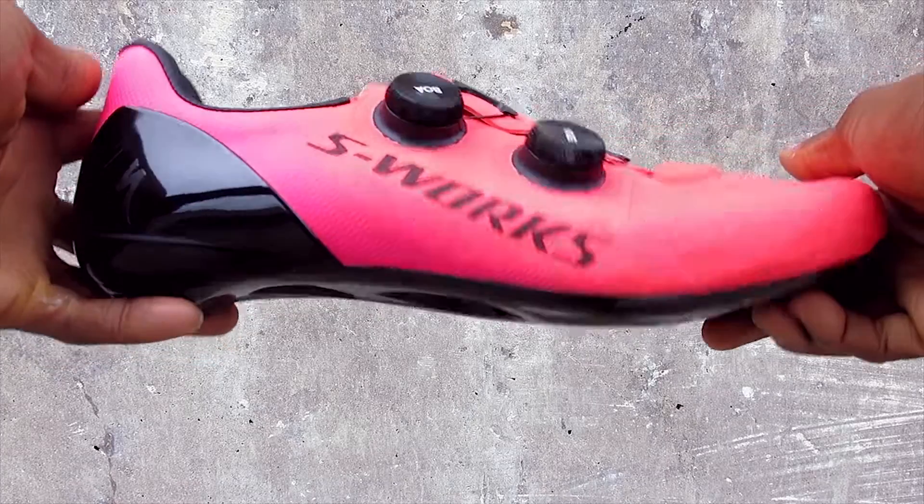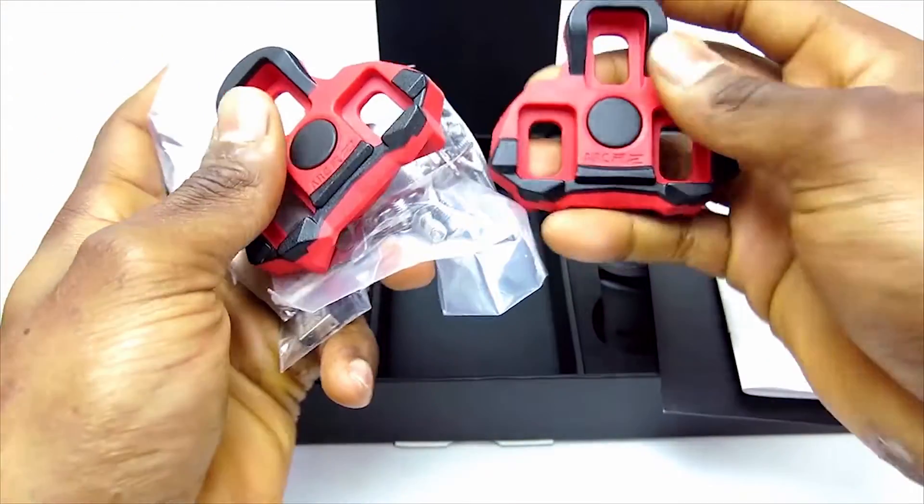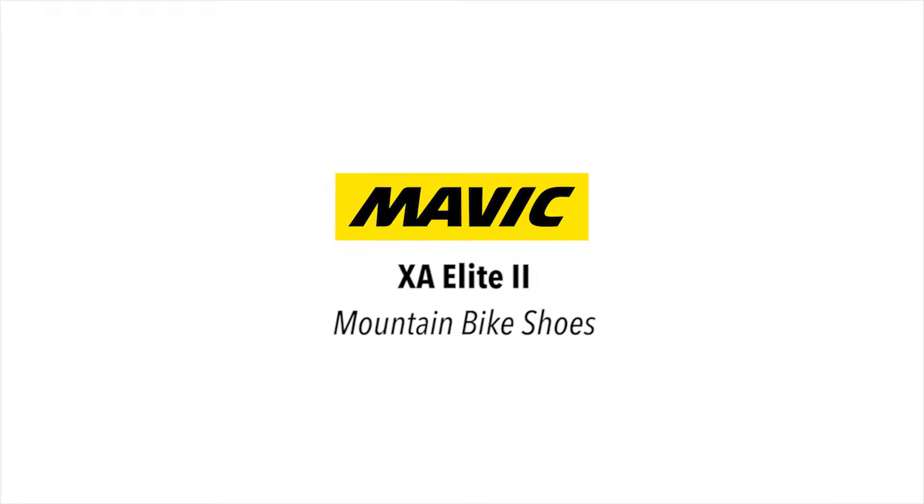Hi, this is Bikeshoes.com, specializing in shoes, pedals, and all parts and accessories related to them. Today we're taking a look at the Mavic XA Elite 2 Mountain Bike Shoes.